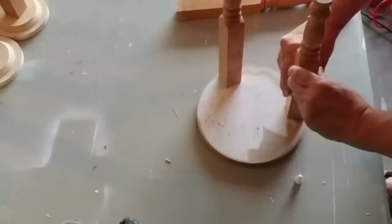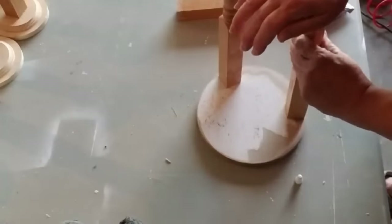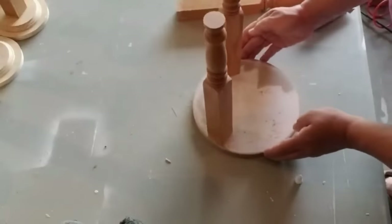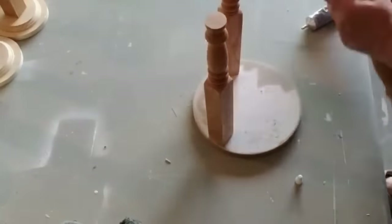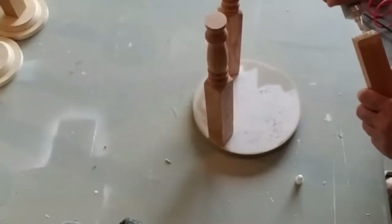If you don't have a nailer you could definitely pre-drill some holes and just add a screw. Make sure that you sink it below the level of the wood circle because then you can just add a little bit of wood filler or some spackle and smooth out the top.